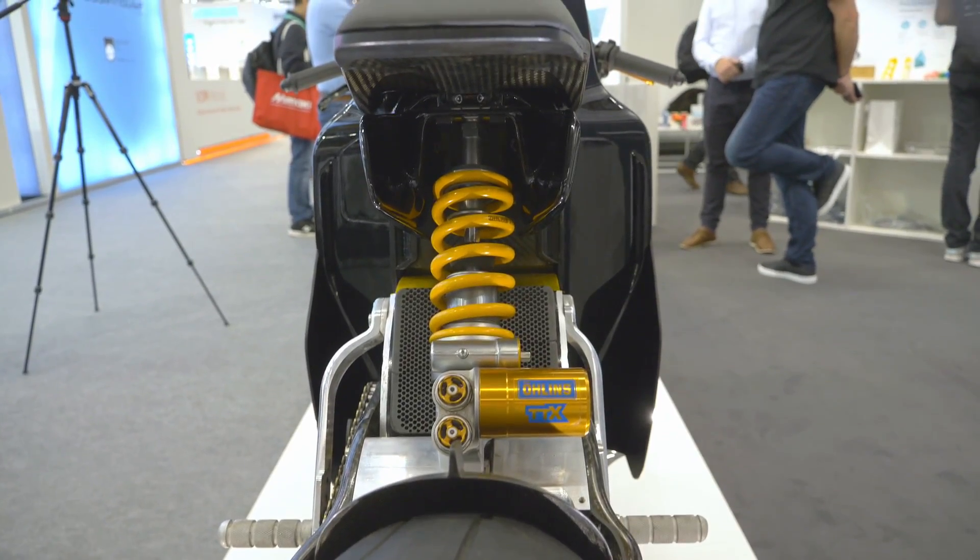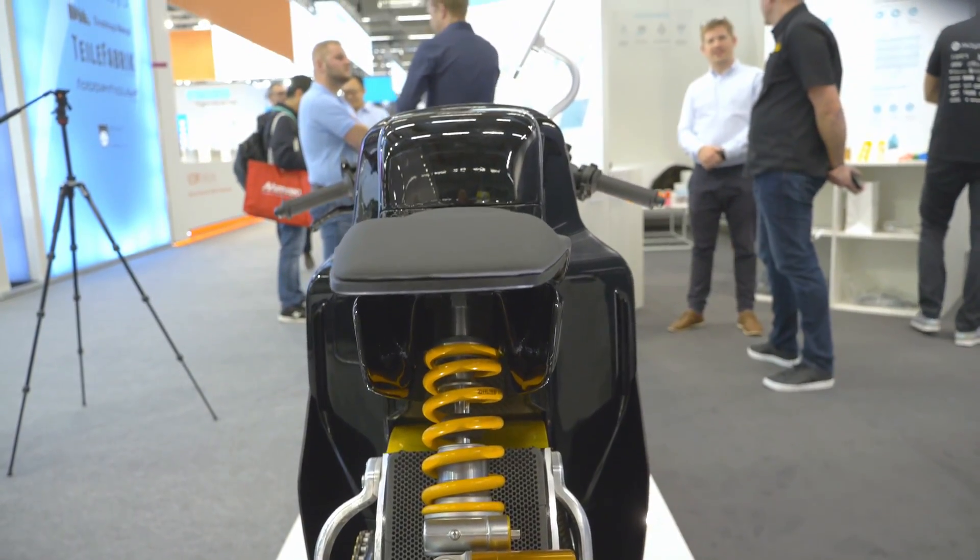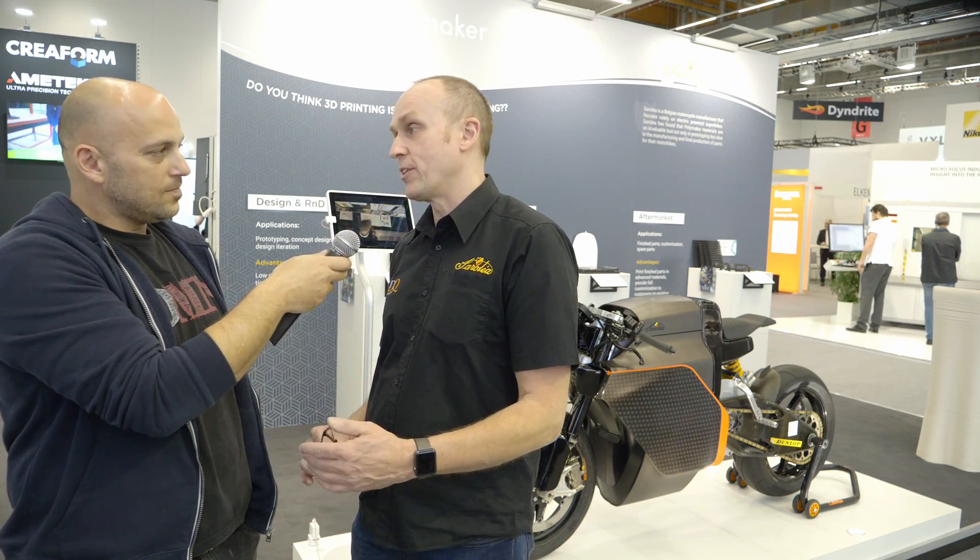Do you intend to keep this racing bike theme or expand into different styles — maybe a cruiser? Definitely not a scooter, but maybe something more or less aggressive looking. There's a lot in the pipeline. The carbon monocoque chassis we built uses Formula One technology — basically bolt on the front end, bolt on the motor, bolt on the seat unit. So we can convert that to any sort of motorcycle you want.